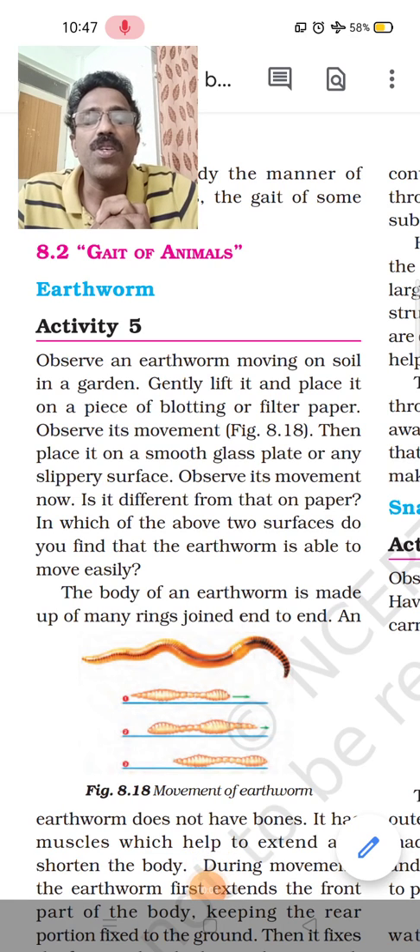Welcome, children. Today we are going to discuss Body Movement, Chapter 8, Part 2. We have already discussed different types of joints in Part 1. Now we are coming to the second part of this chapter, which is the Gait of Animals — actually a book written by Aristotle.